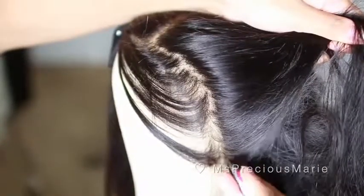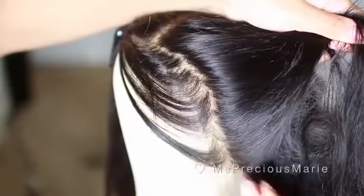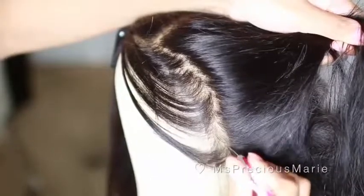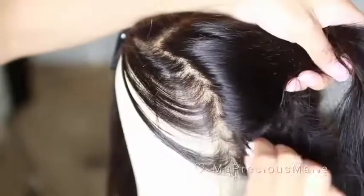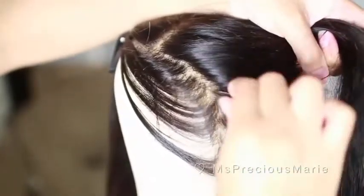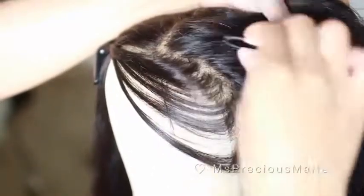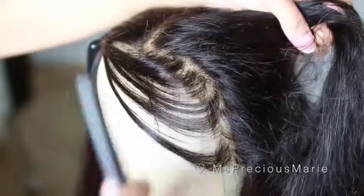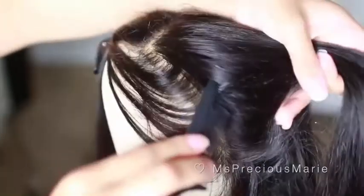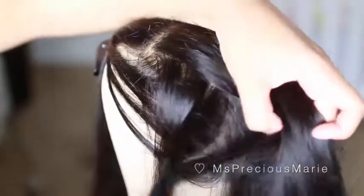Doing this step makes all the difference because sometimes when you tweeze just the front of the hairline and pull the hair back, it still looks thick. That's because when you tweeze only the front and don't go back a little further, the hair on the back creates an illusion that you didn't tweeze enough. So you want to make sure you go back into the hairline and get rid of extra hairs or any bulkiness that's going on in there.